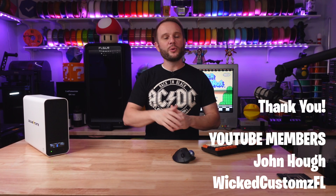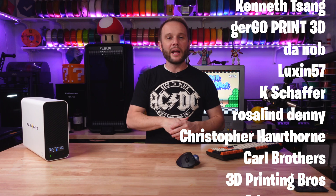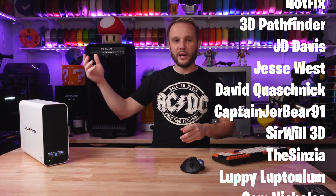Thanks for watching. I hope you enjoyed this little experiment — it was a lot of fun. Don't forget to hit the like button and the subscribe button if you want to see more awesome 3D printing content. Let's give a special shout out to all of our YouTube members and Patreon supporters — I couldn't do this without you. Thank you again. I will see you in the next one.